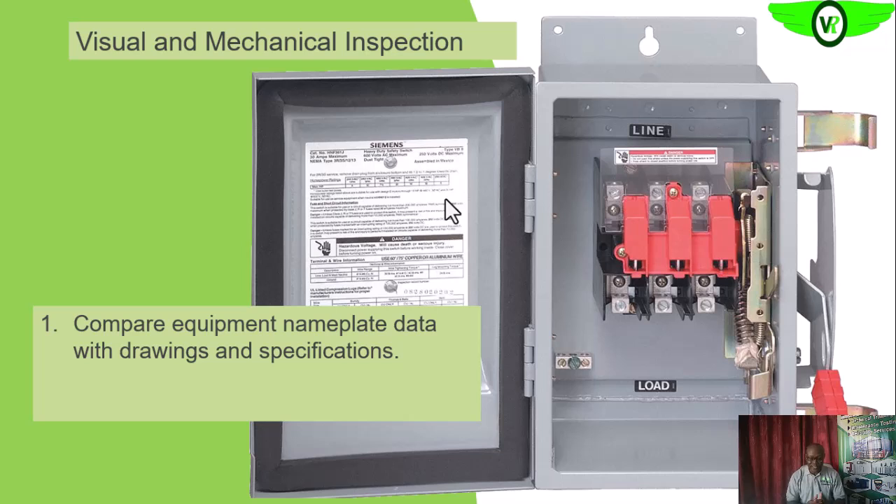Next, we need to look at the amperage — to see that the amp rating of that particular switch matches the expected loading of that particular circuitry as shown in the drawings, or matches what is specified for that particular switch. Those are the operating parameters that are very important: the voltage rating and the current rating of the switch.